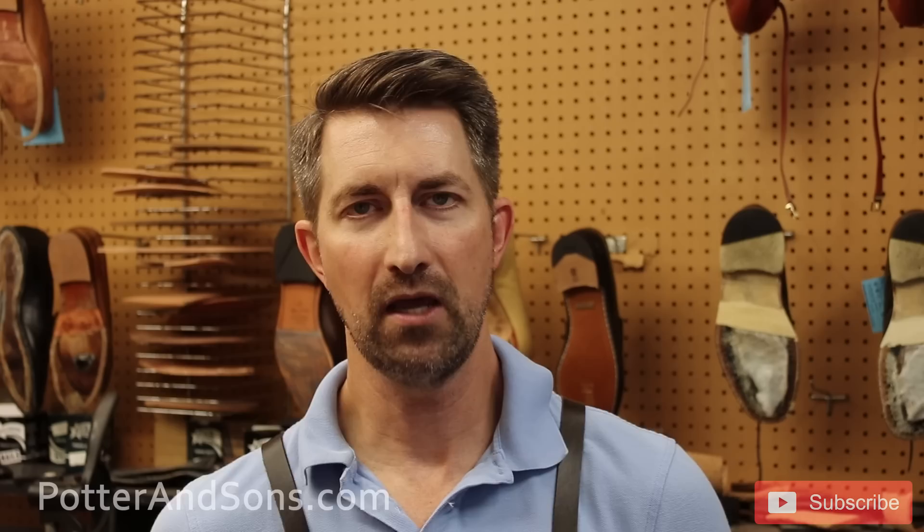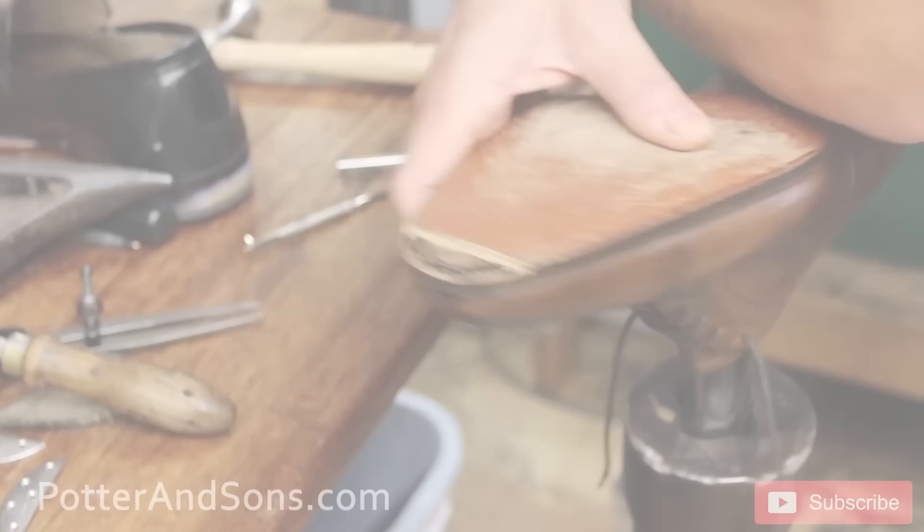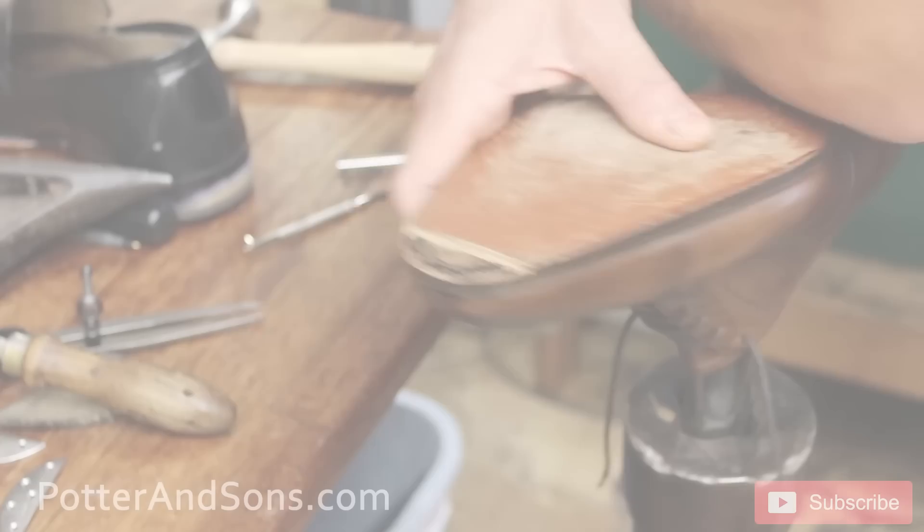We just want to take you behind the scenes and let you watch us do that, so let's get started. We have cut out the toe portion so that the plate can actually sit down flush with the leather.